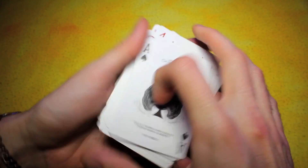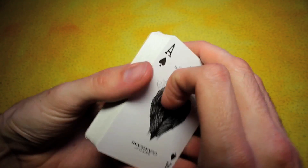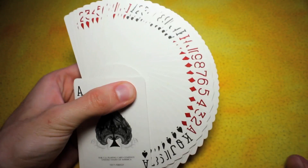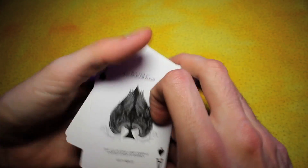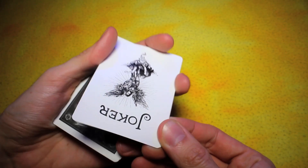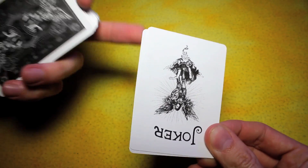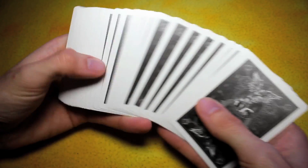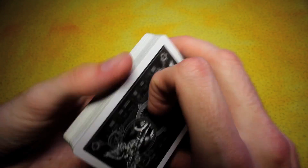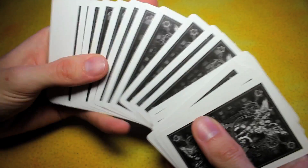Another thing in these deck overviews that I'd like you guys to leave comments on is what you look for in playing cards. A lot of people have said the durability of the card, the edges, whether you can do a double lift smoothly without it being too smooth to catch. So if you want to leave a comment for what you look for, that could help put together better future overview videos as we go along with this series.